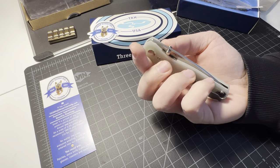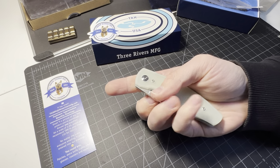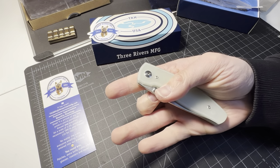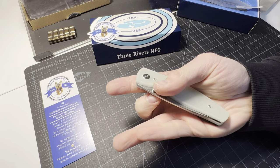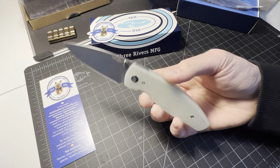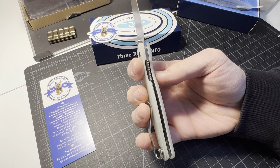I'm gonna try a middle finger flick on this — I doubt it because there's not much room to get in there. Let's try it out. Can't do it. Liner lock is nice though.